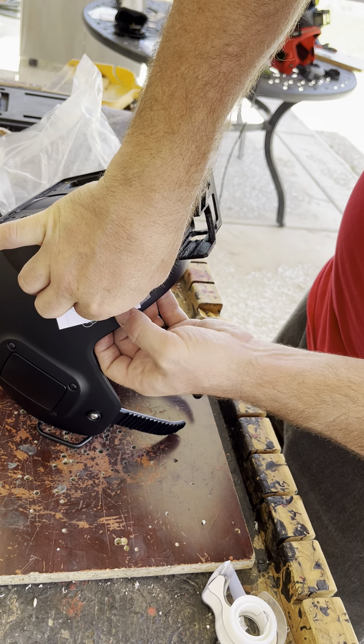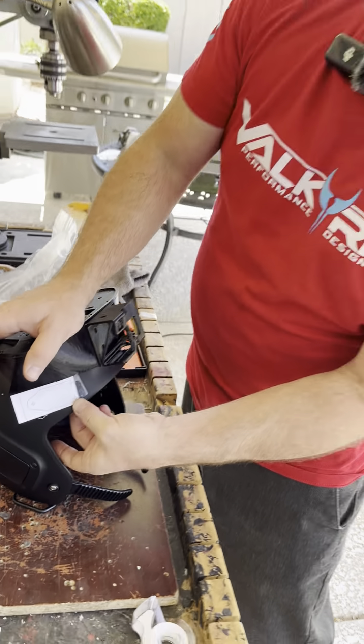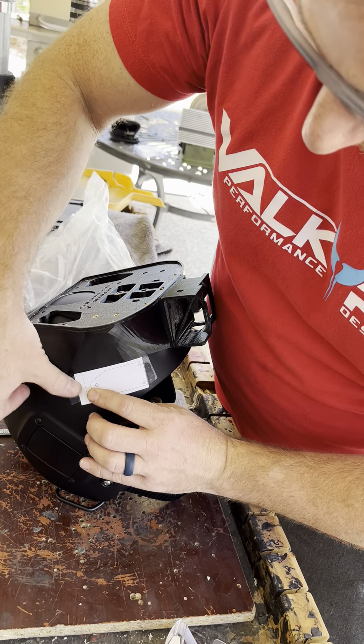All I'm going to do is tape the template on. I'm going to make sure that on any helmet there's generally a little lip here, so I want to make sure I clear that lip. So we're going to tape the template on, like so.